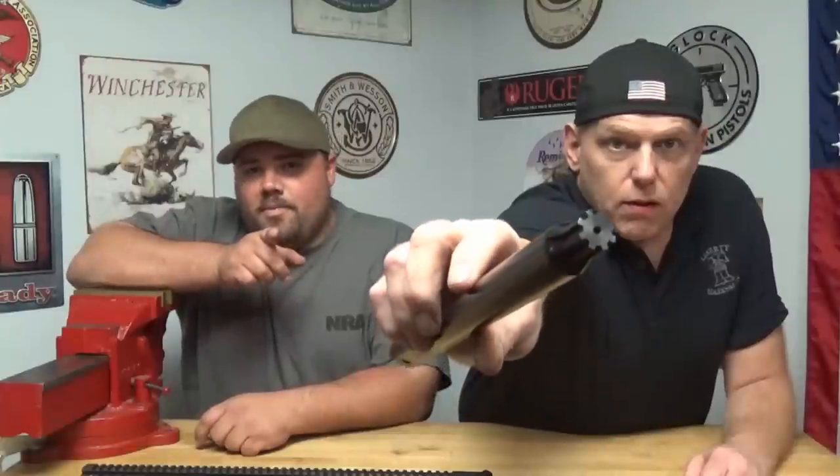Welcome back to Liberty Marksman. I'm Ken, and I'm Scott. Today we're talking about an alternative to the clamshell style and pin style vise blocks. We're talking about the Clay Zion barrel tool — it's a spline. It's about half the price of the guys' reaction rod, and it does the same damn job. So let's check it out.